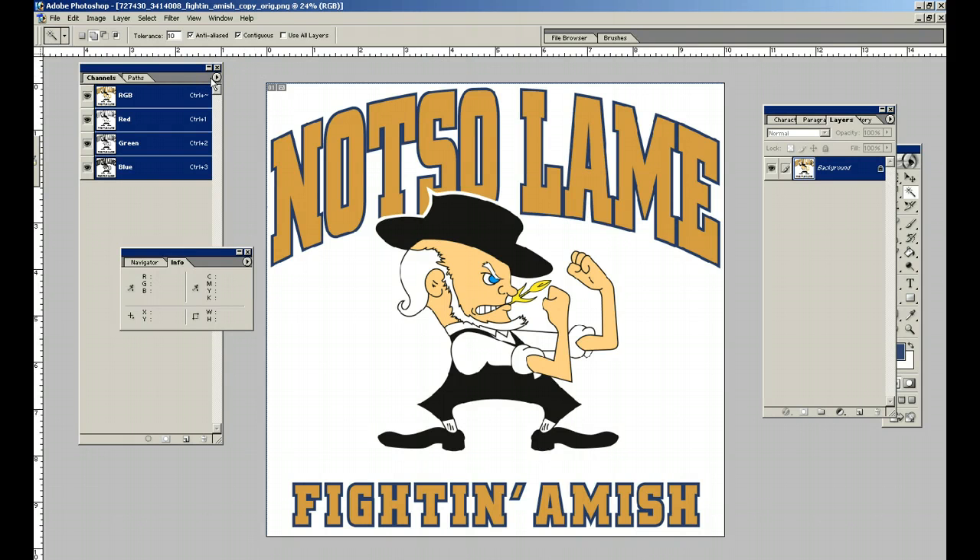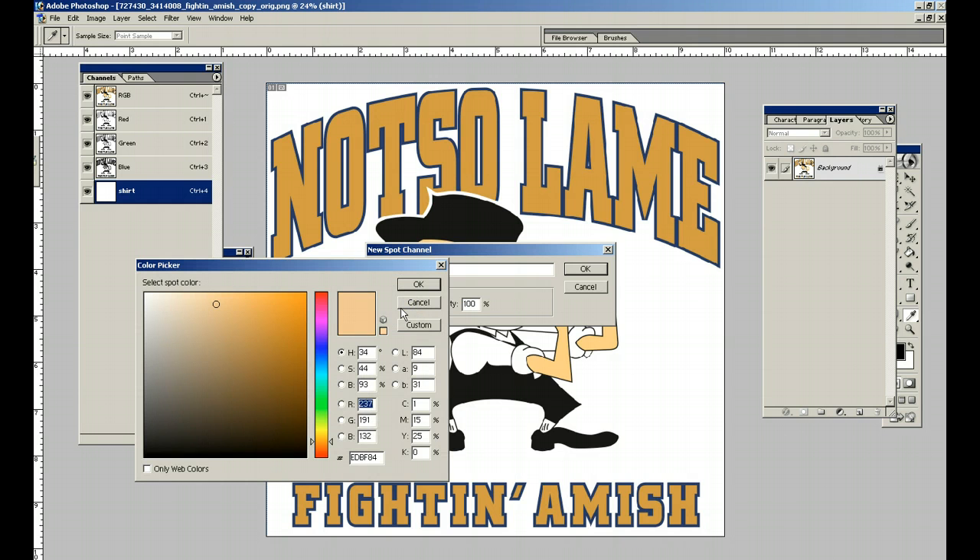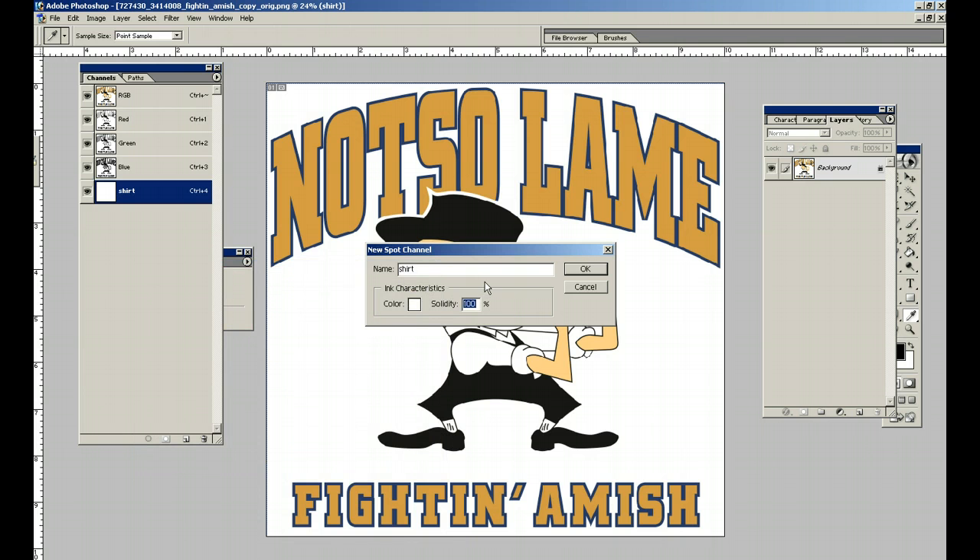To get started: Channels. If you haven't gone through the first tutorial, I would advise you to go ahead and go through there, because I went through a lot of the basics that I'm not going to be covering here. So I would recommend doing that.